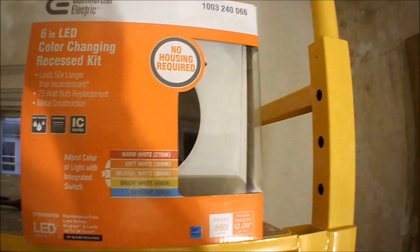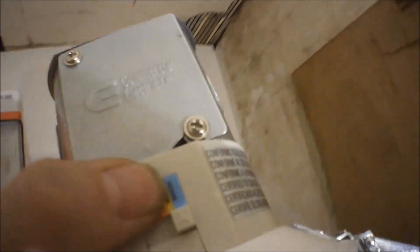I'm using an LED recess kit and it's pretty cool because you can adjust how bright and the color temperature. If you like 5000K super white or the more yellow 2700K, it's got 3000, 3500, and 4000 as well. You can just flip up the switch and adjust how bright your light is.